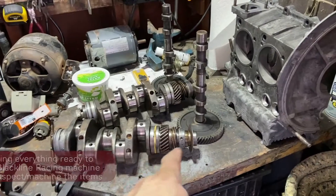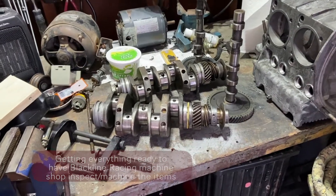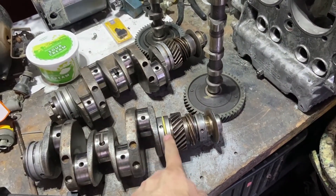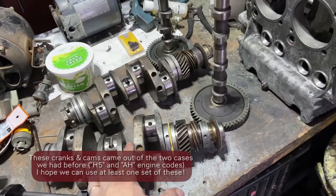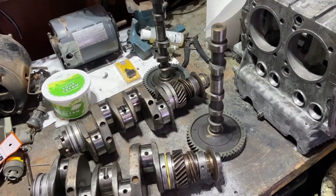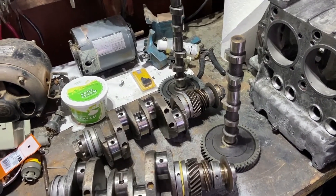Tonight I'm going to be taking off these gears and the bearings, and just get these all cleaned up and ready to go. I'm also going to be sending along my two camshafts to see if either one of these are good. They're not very expensive — they're like 80 bucks for a stock, maybe 100 bucks for a little bit of an upgrade.